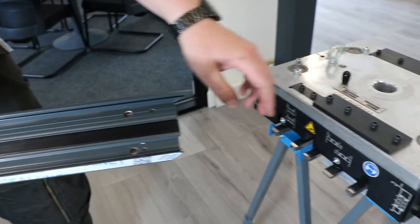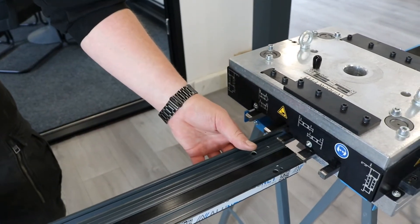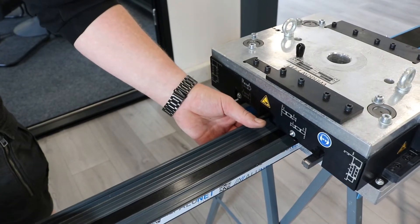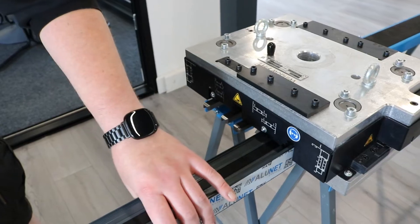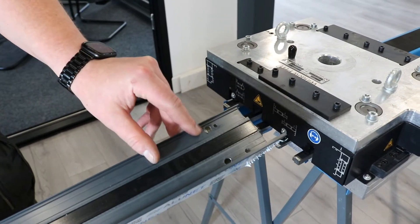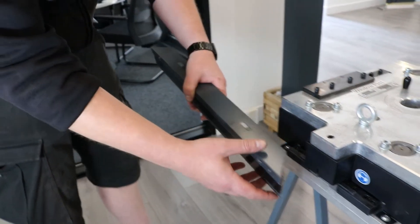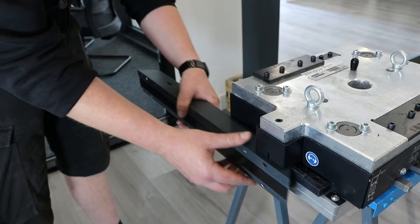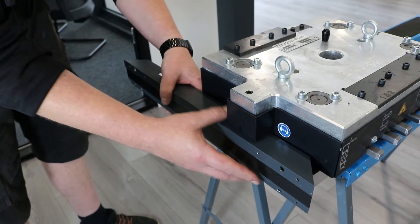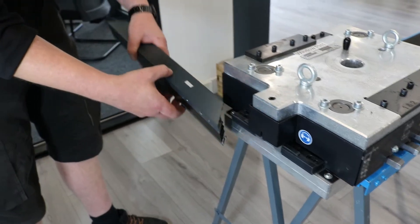Punch stations six and seven are for your sash cleats. It can go in this way around for this side and the other way around for the other side, punching these four holes here for your cleats. For the face training on your reverses it is punched in section eight with a punch tool. Slide it in to the centre line on the punch to punch this hole here.